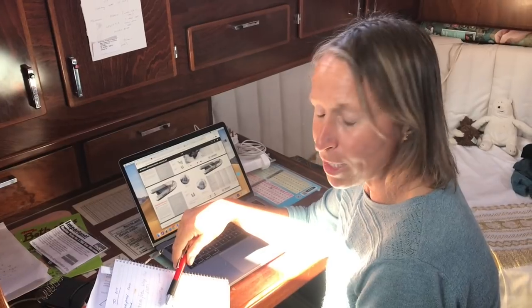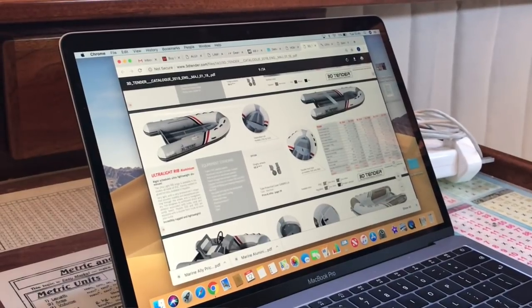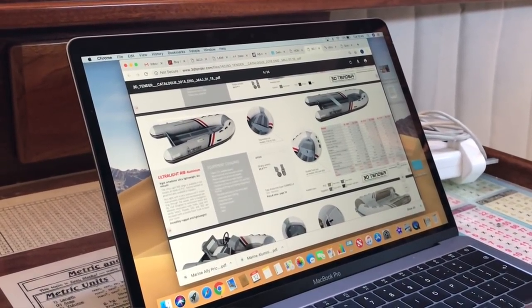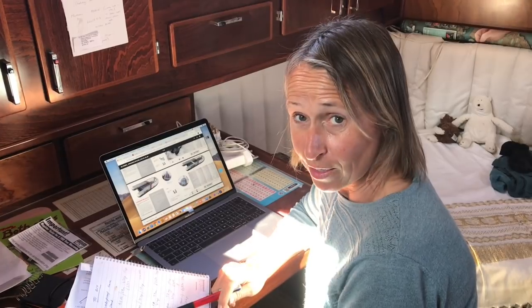Then there's the 3D tender. They look pretty smart — I'm looking at them now. They're only 31 kilograms, and that's 290 centimetres, and that goes for 1,830 euros.